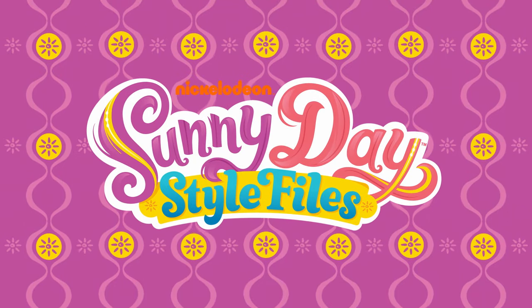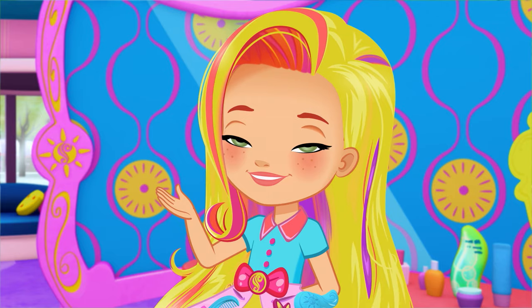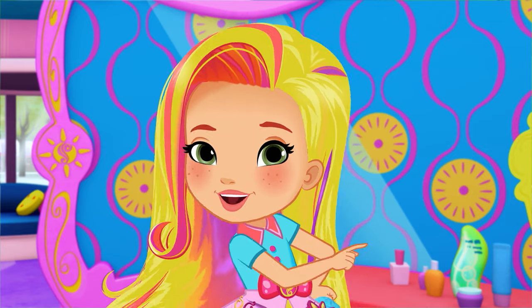It's time to get stylin' with Sunny Day's Style Files. Hi, it's me, Sunny. Want to take a look inside the Style Files?